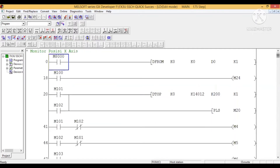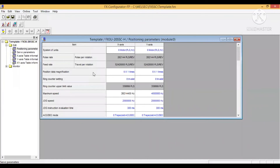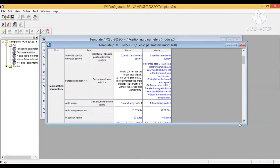Sekarang kita beralih ke konfigurator-nya untuk melihat data table yang tadi saya sebutkan dan setting parameter servo. Ini FX Configurator FP. Ada positioning, ini kita on by pulse. Di sini ada setting-nya semua. Kemudian servo parameter, di sini kita servo-nya pakai MR-J3, ini kita setting pallet-nya.